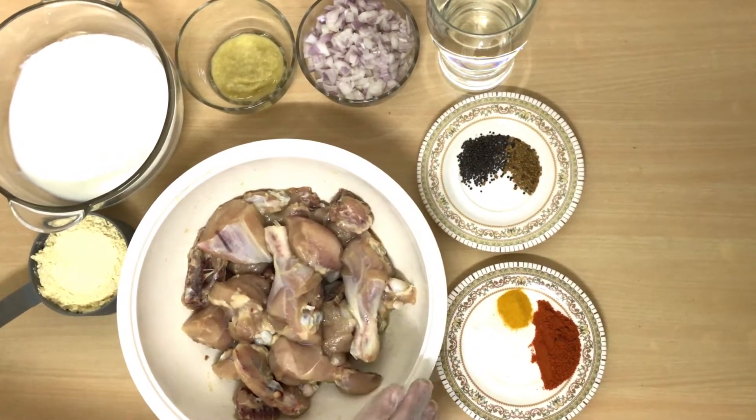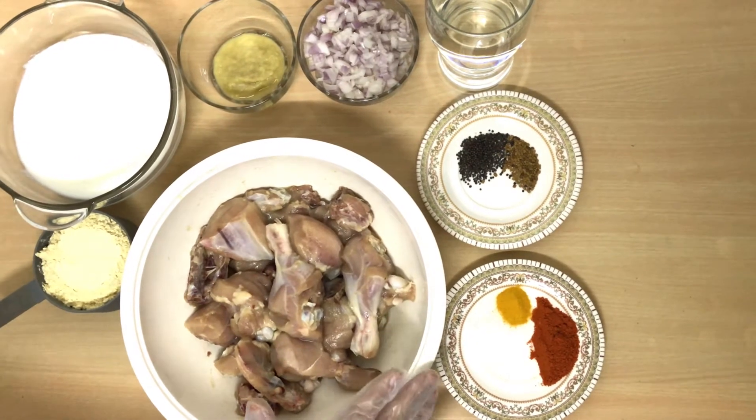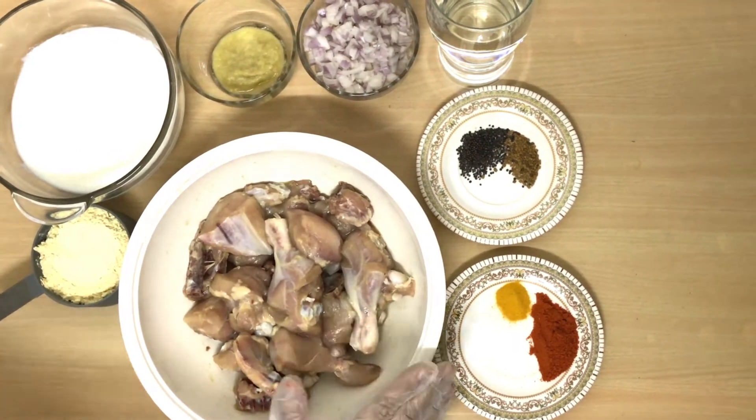I marinated the chicken half an hour ago with ginger garlic paste. Now let's start cooking.